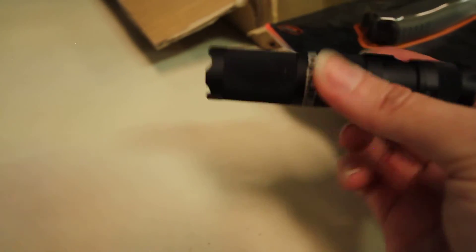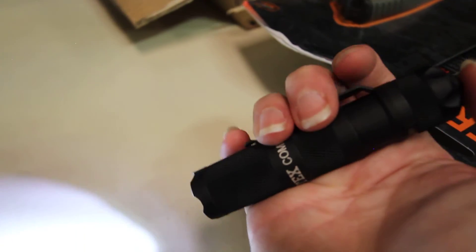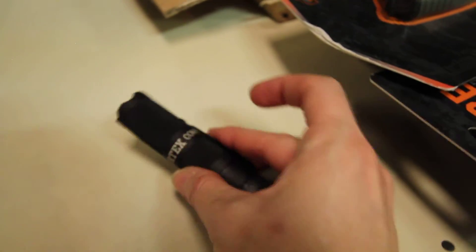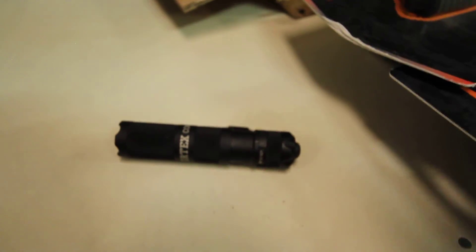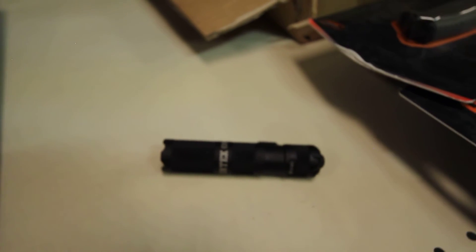I just wanted to show you, as much as I could in some darkness, just the brightness of this great compact flashlight. And just with one click of the end of your handle there, it turns off. This can use two different types of battery — the AA as I have it inside there, or it can use the single CR123 battery.